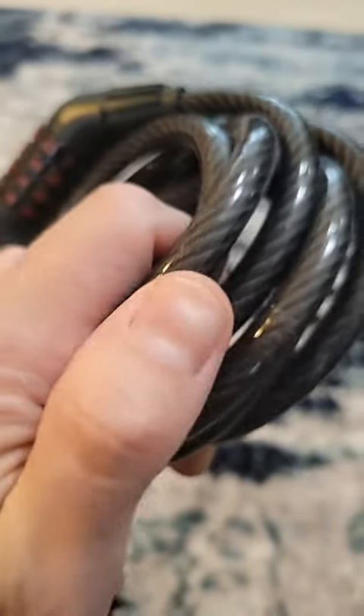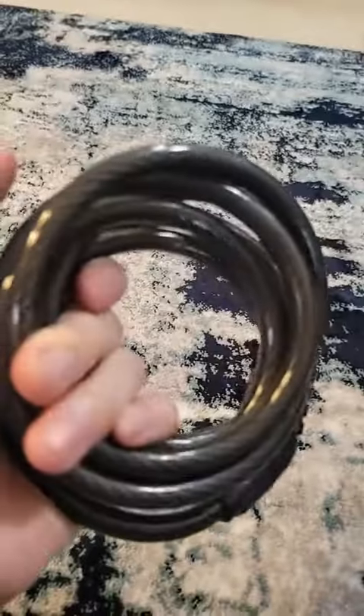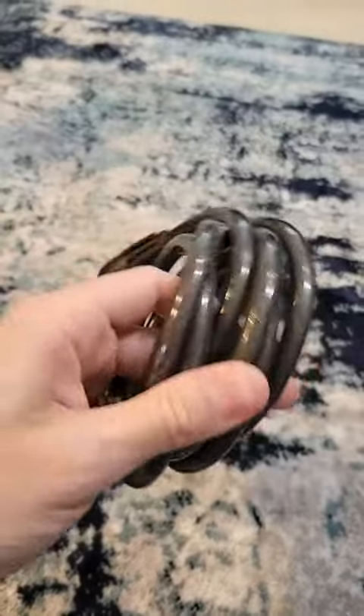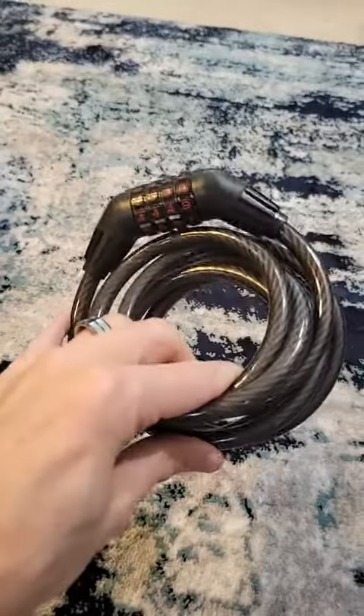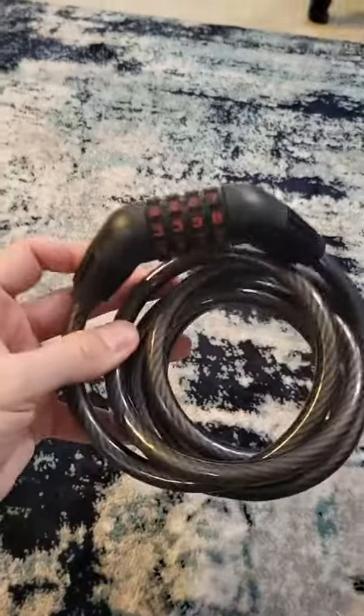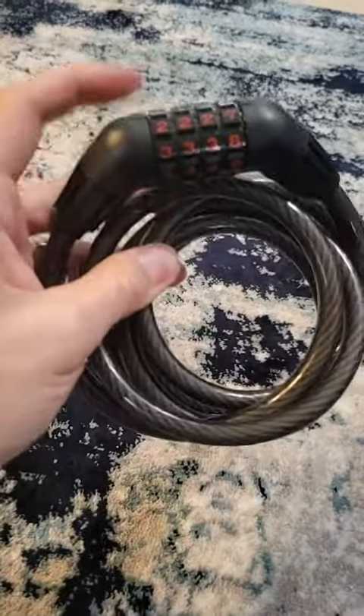Now, somebody could clip through this if they had actual bolt cutters, but they could do the same thing with a U-shape lock or any type of lock if they're going to go to that trouble. So there's not really a super way to keep things completely safe, but it's going to deter most people except somebody that's really out for no good.